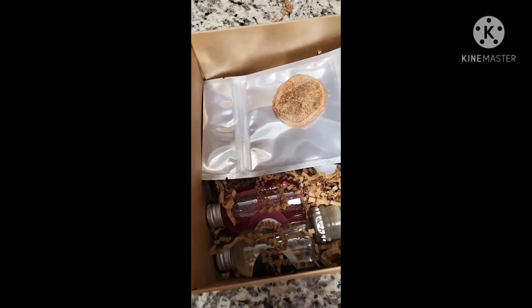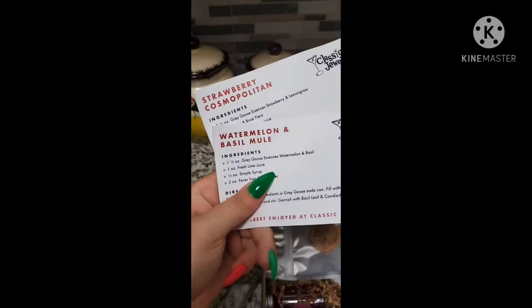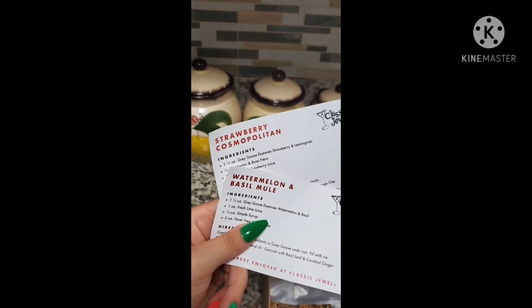Classic Jewel teamed up with Yelp and they gave a whole bunch of people free cocktail kits — yes, free, you heard it right. So this was gifted, but who doesn't love free stuff, and who doesn't love alcohol and cocktails? So anyways, let's get into it. Here's the cocktail kit from Classic Jewel in downtown Las Vegas. We are going to be making a watermelon and basil mule and a strawberry cosmopolitan.